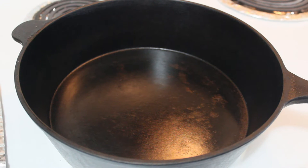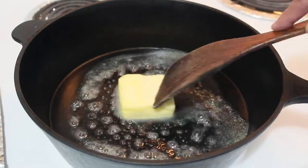Cooking time! As always, start with a hot pan. Throw in the butter and wait until it melts.